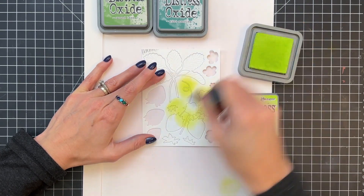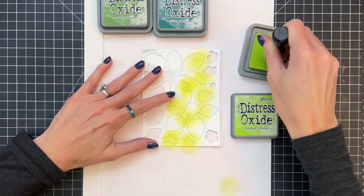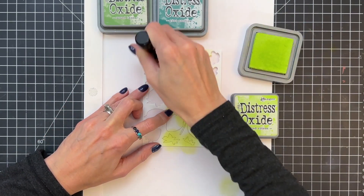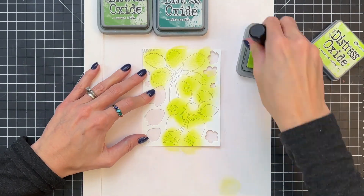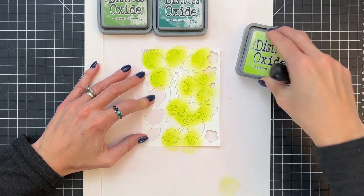We're going to start by ink blending the leaves and stems, and the tops of the strawberries first, in Twisted Citrin Distress Oxide. Basically going to ink blend all of the greenery pieces with that green.